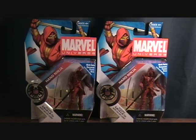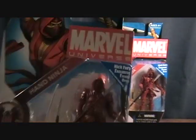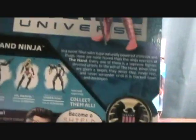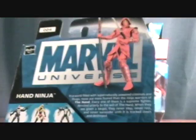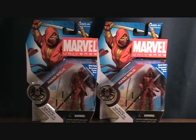Hey guys, welcome back to Matlock's Toy Room Reviews. Today I have a Marvel Universe figure to review. I have two of them here — I picked these up a couple of weeks ago when Hasbro Toy Shop had a free shipping promotion. I swept up a couple of these and some other stuff. This is the Red Hand Ninja, number 24, from the first series. It's got Nick Fury and the S.H.I.E.L.D. logo on the packaging, along with a few other figures. This is by Hasbro, 2008.